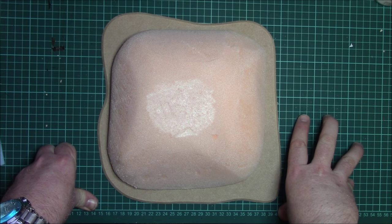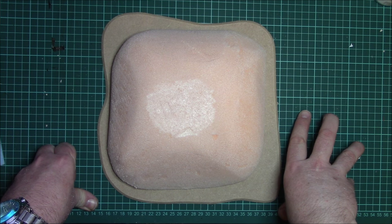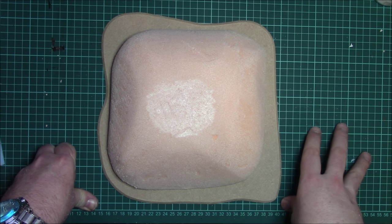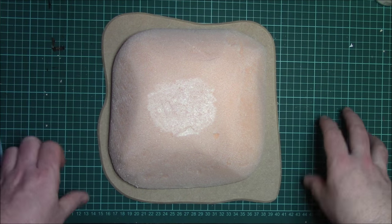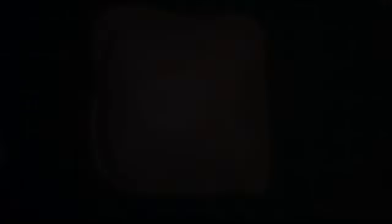You can copy this like for like if you wish, or you can bring in your own ideas and just use my tutorial as a guide to achieve the different finishes. I'm going to go and cut the front door entrance and we'll come back in a second.